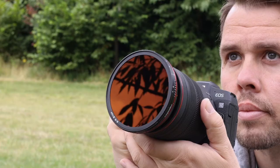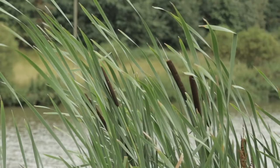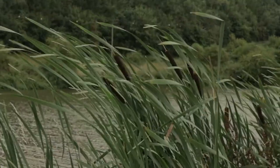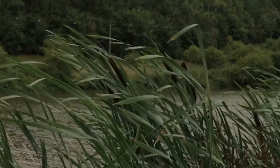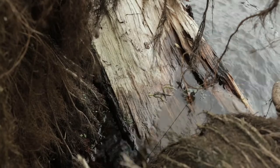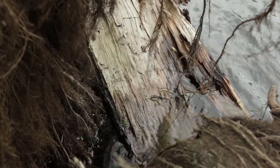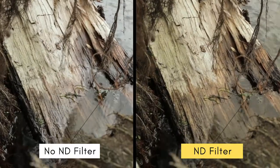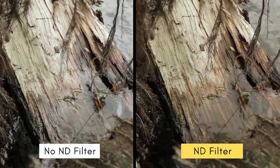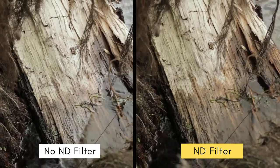Filming with these Freewell VND filters I don't seem to be experiencing any colour cast or much of a colour change, which is quite refreshing, and more importantly I am not getting any negative effects with the quality of the video. If you take a look at the sharpness here between the filter that has been applied and the filter which has not been applied, the only difference you can see is that there's an ND filter on your camera lens.